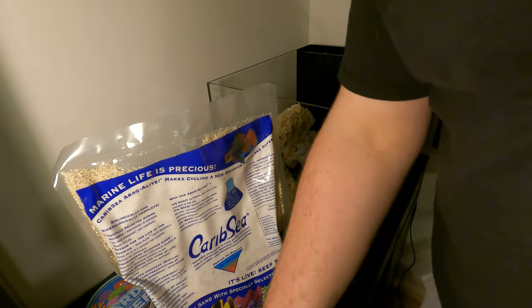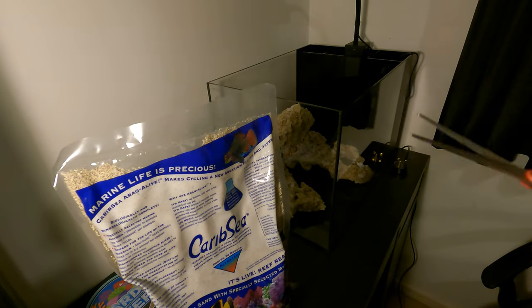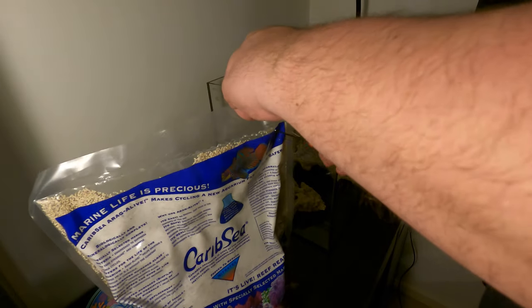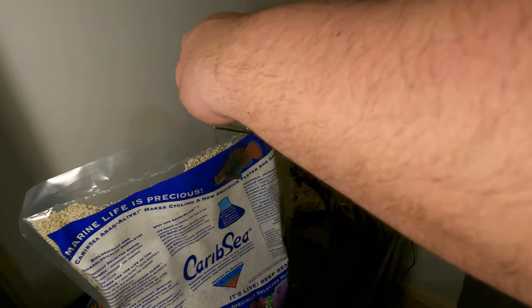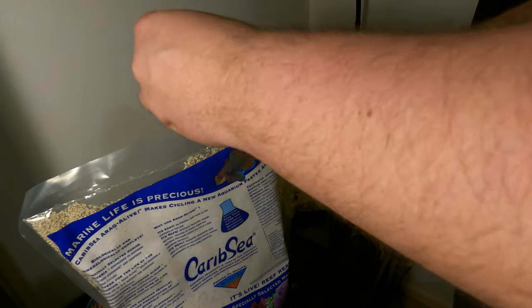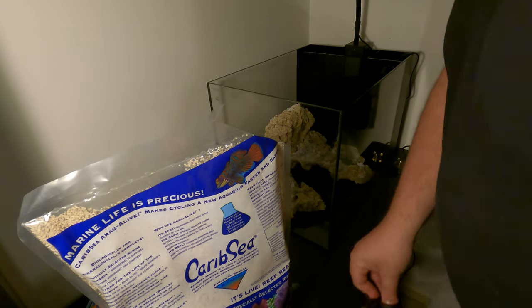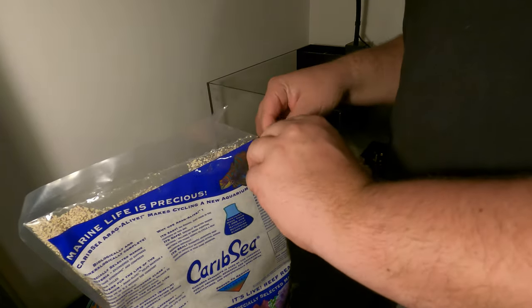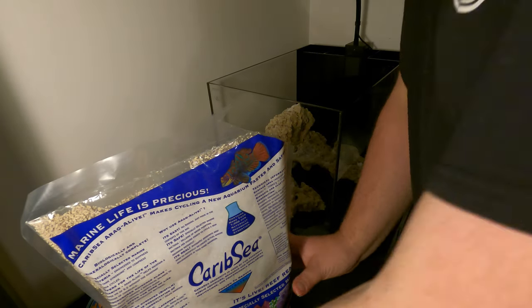I think I'm almost ready to add the sand now. I'm just going to cut this bag open at the corner, just like that, and we'll try and pour this in.